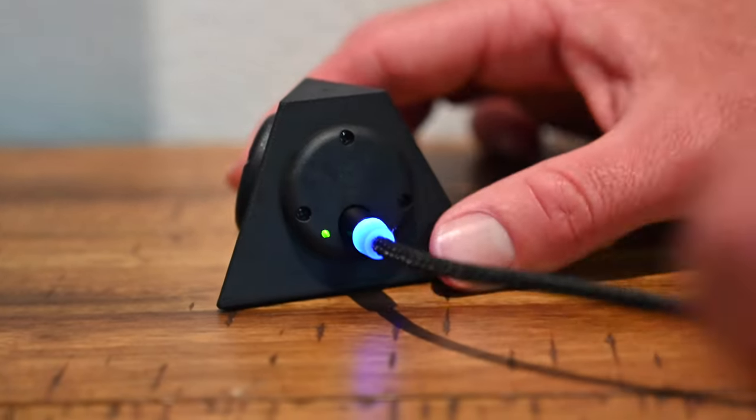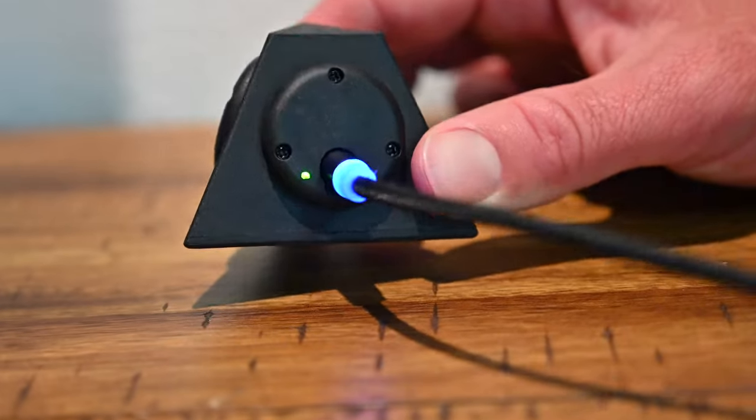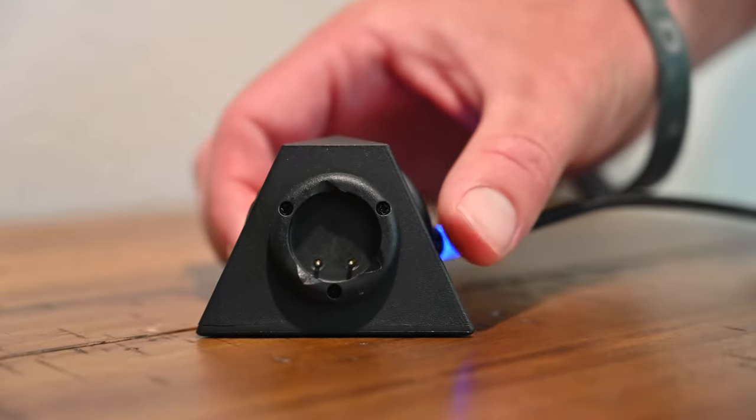There's a magnet there that will help you out. You're going to get a green light in the bottom corner showing you that it's ready to charge. Now that your charger is ready.